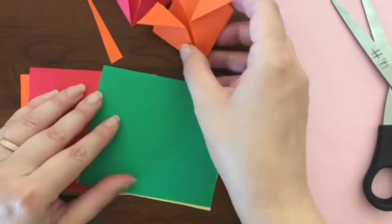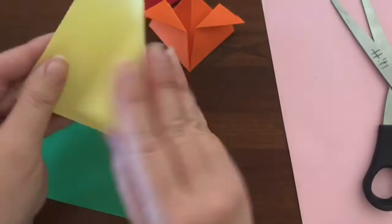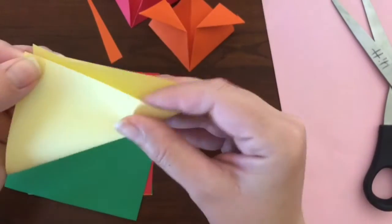If you kind of pull open the front of it, you'll puff the flower up a little bit, making it look more 3D.